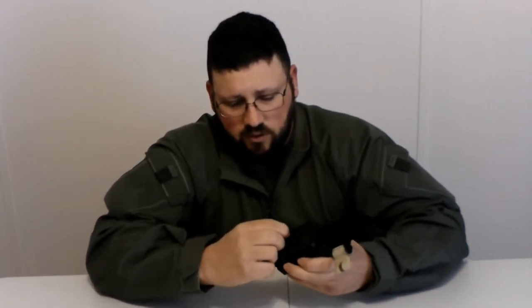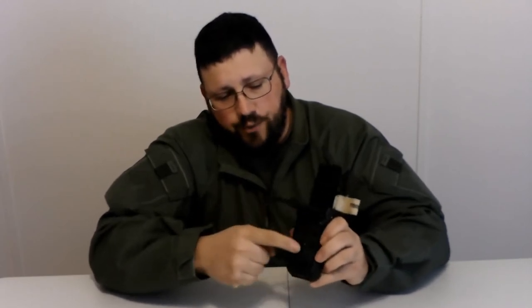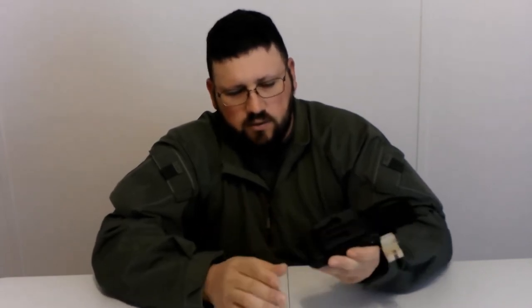It's just got a little retention clip here. Squeeze the sides, bring it up — you can put it on your belt. It does have three screws so you can adjust it up and down a little bit if you want to. I didn't need to, so I just left it as it was. It just snaps down and that little retention clip comes up.